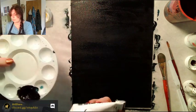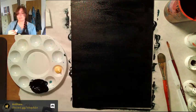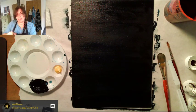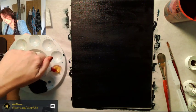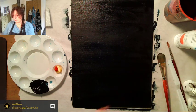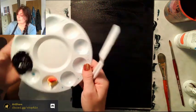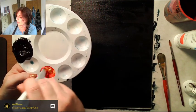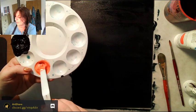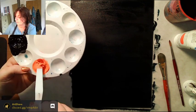I'm putting about three drops of yellow, then just a tiny bit of red — one drop. We're making a warm yellow. Mix it together — that's very orange to me. Maybe I need to adjust.